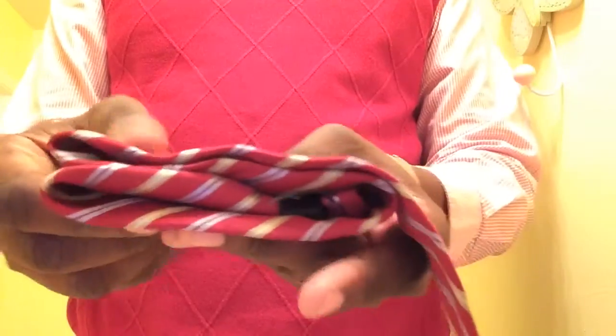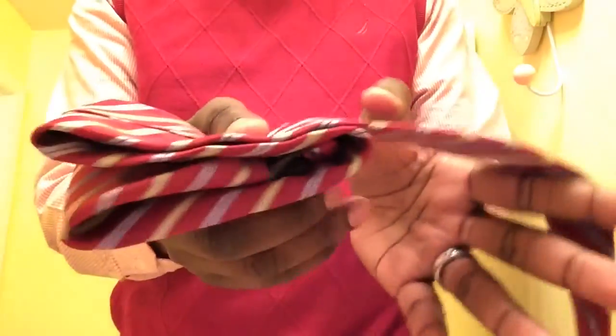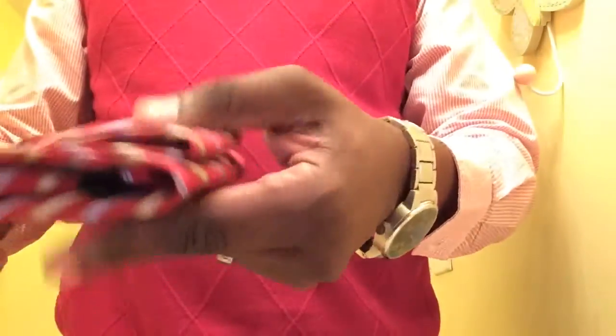Now I'm going to form the leaf on the other side. I'm going to take this side of the tie and fold it over the top of the other side, so now I've just made three folds.